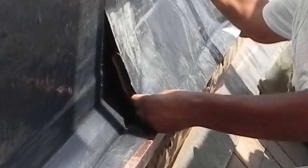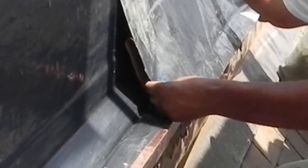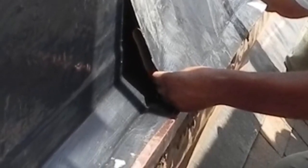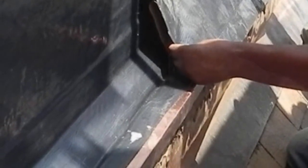The positive slope-to-drain established by the through-wall flashing cant can be observed on this slide. Water passing over the face of the backing wall will not accumulate where there is a positive pitch and open weeps.